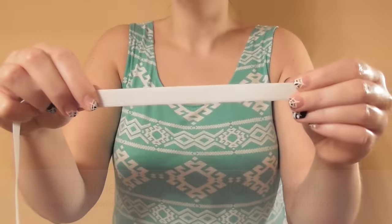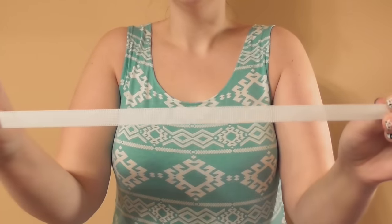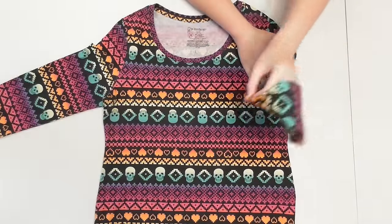I used about one and two-thirds yards of a lightweight non-stretch fabric, plus enough half-inch thick elastic to fit around my shoulders. To begin, grab a basic shirt with sleeves to use as a template.